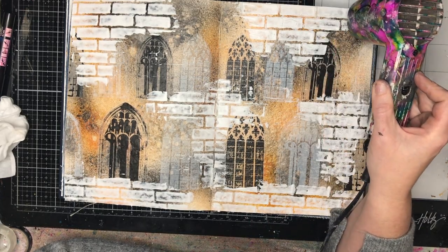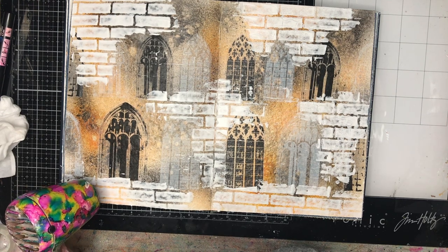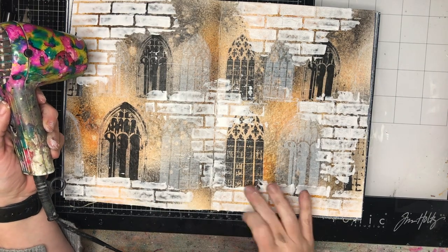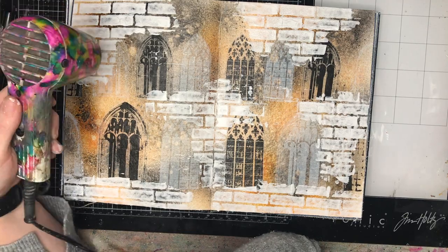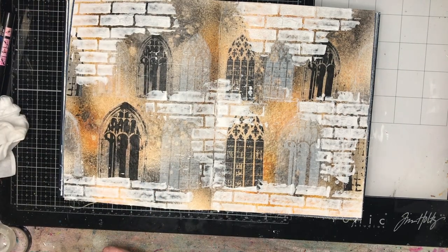I used a stripe and Stanley knife to scrape out the texture paste in the center spine of my book. The reason is I wanted it to still close — if I left too much paste there it would stick together, but by scraping out as much as possible it has a better chance of closing.